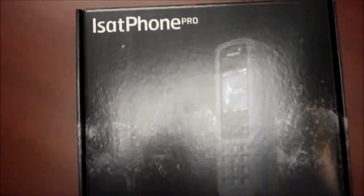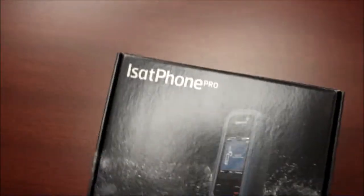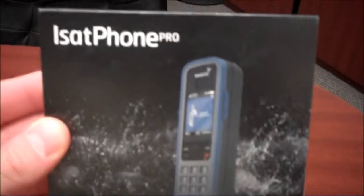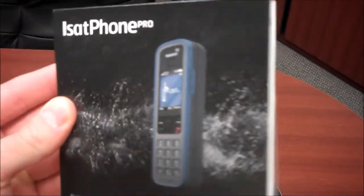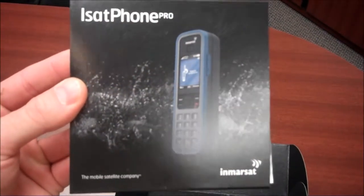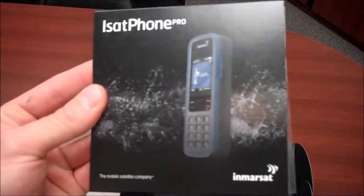So let's take a look at what's inside the iSatPhone Pro box. We've got a user guide that also includes a CD for software updates, and a quick start guide to show you how to use the phone.